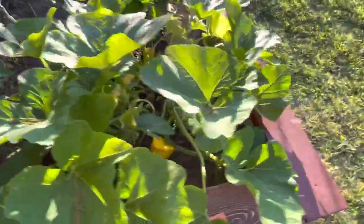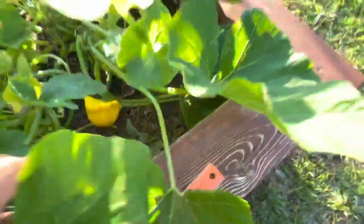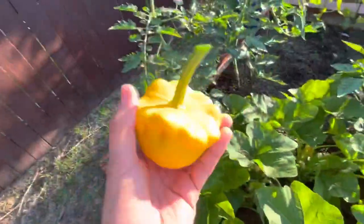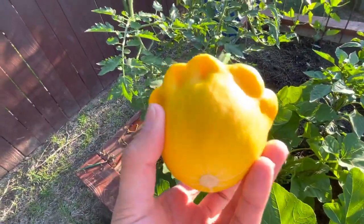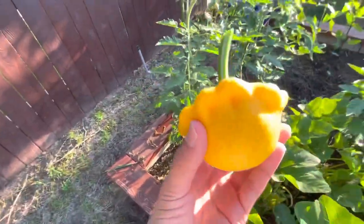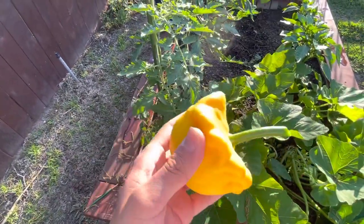All right, time to harvest some more squash today. Got one right here — look at that! These are patty pans, the best squash in the world. They're so good. They have little juice in them, which I like, and they don't have as many seeds — it's mainly all meat. They're super good.